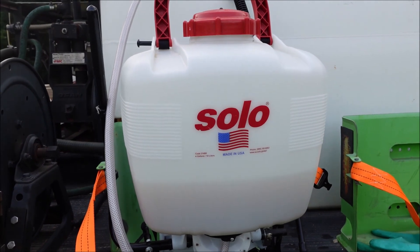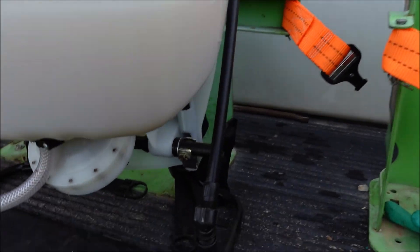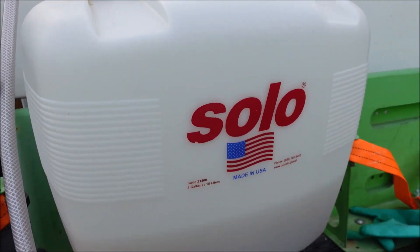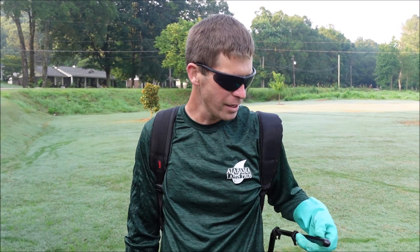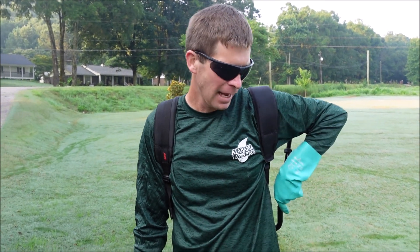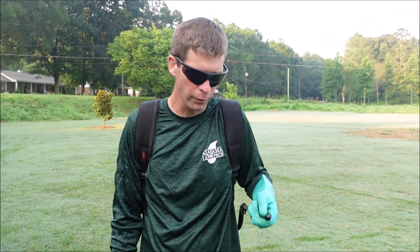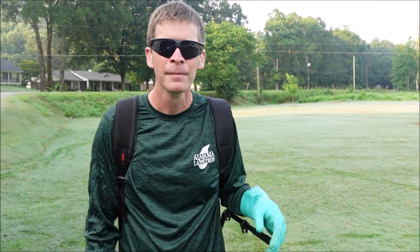Here's our Solo backpack sprayer we're going to be using today - I've already got the product mixed into it. You get different tips that come on the sprayer and I've put one on to give us a nice wide spray. I'm not trying to shoot a direct stream, I'm trying to get good coverage on the weed. One of the things I like about this sprayer is the handle has a swivel feature - sometimes with other sprayers the handle is pointed straight up and you have to pick your shoulder up, but this one just swivels around in place.